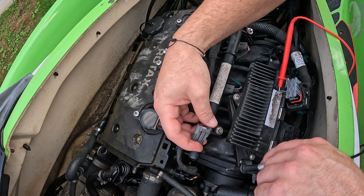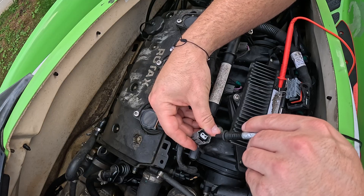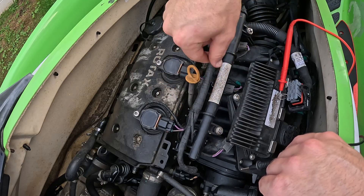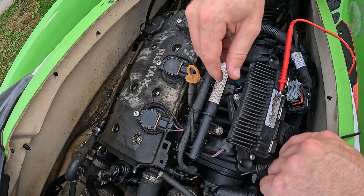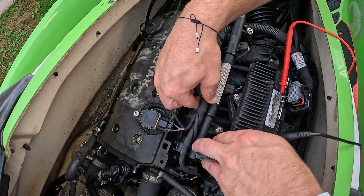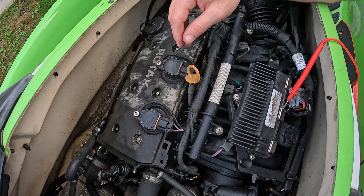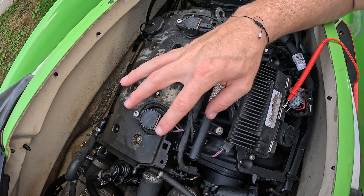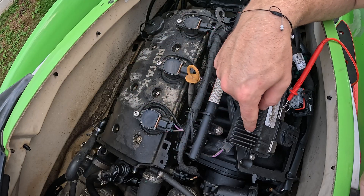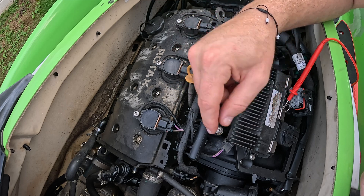We are getting a solid beep on continuity. I'm going to move and wiggle the wire to check for any small break in the harness. Still solid. So we know that connection AB3 is perfectly fine.